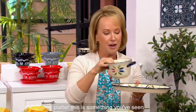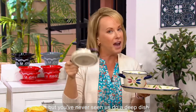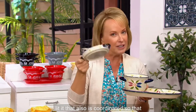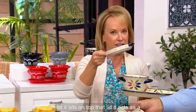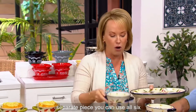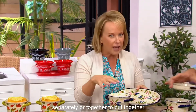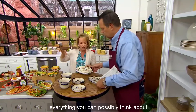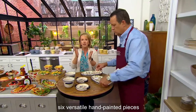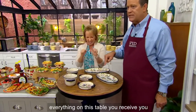We put it with a beautiful oval plate slash platter — something you've seen before, except we updated the silhouette. You've never seen us do a deep-dish lid that also is coordinated — that lid sits on top and acts as a separate piece. You can use all six pieces, or three pieces separately or together, to put together the best soup and sandwich, the best breakfast, the best side dishes — everything you can possibly think about. Six versatile hand-painted pieces — everything on this table you receive.